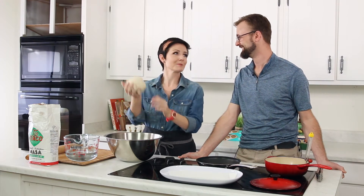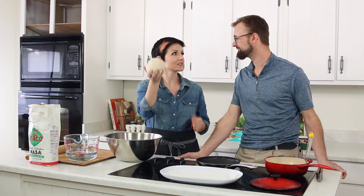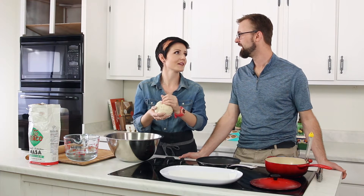Now that we've thoroughly worked the dough, we've got a nice little masa ball. We're going to make these small — how big were the tortillas that your mom made? Smaller than what you'd get at a restaurant. Those are pretty big usually.